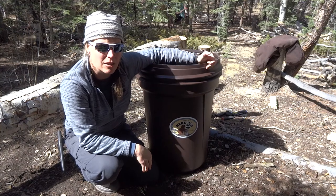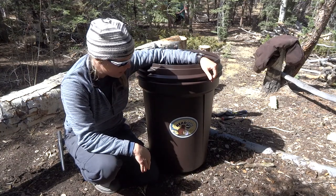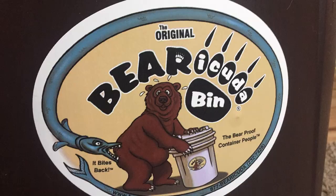It was about $70 and then about another $70 to send to my house. It's done by the original Barracuda bin. It has this cool looking Barracuda biting a bear on the butt.